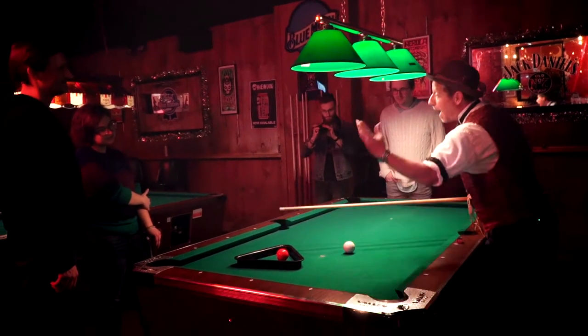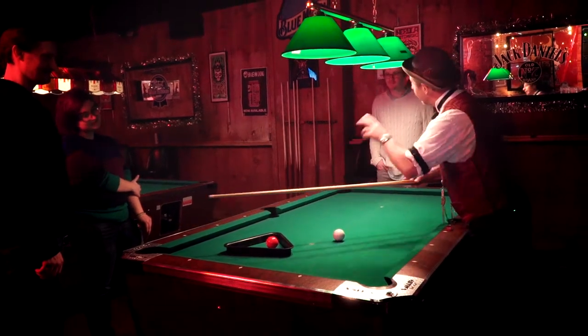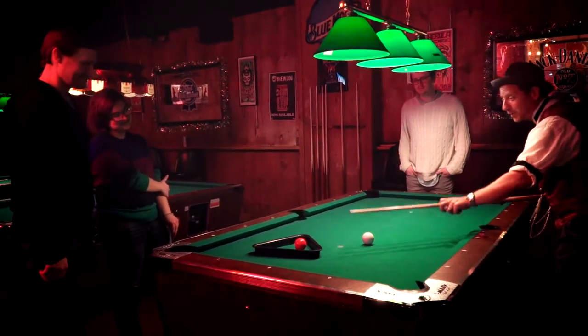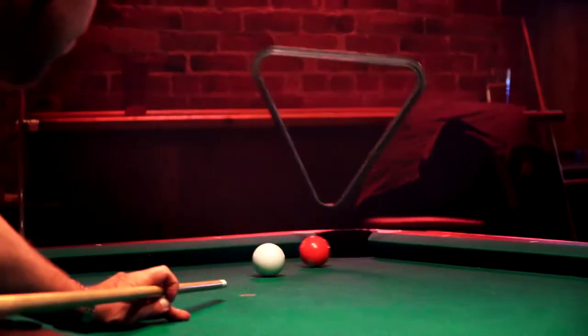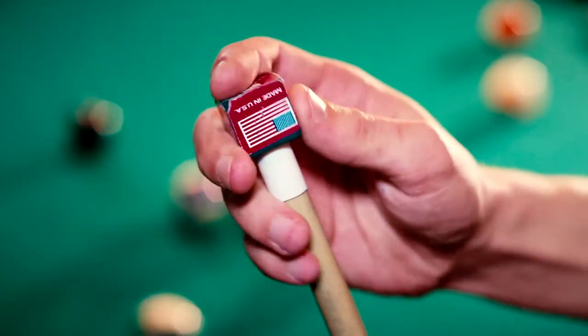The ball goes under the triangle, pops it in the air. The cue ball then goes under, makes the three ball in the corner. It costs you three beers, but you're going to win a lot more now that you know the secret. Be careful, this is going to jump right off the table. Three ball right there in the corner, just like that. Three beers, three ball corner pocket.